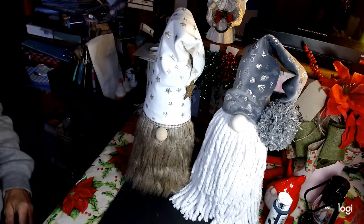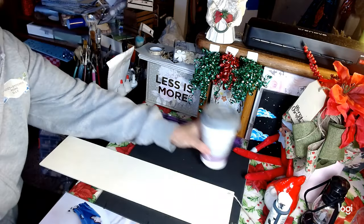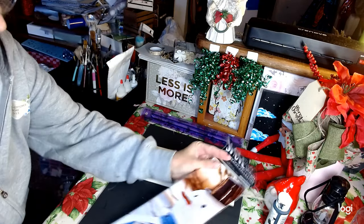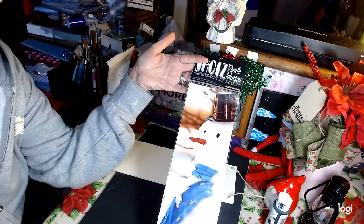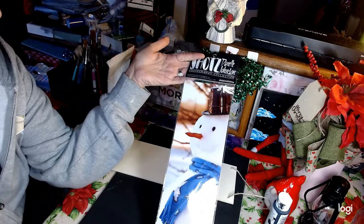I think these guys just turned out adorable and I will probably charge about $15 a piece for them considering what they are in a retail store. And on to DIY number two! For our second DIY today, what we're going to do is have an actual photograph of a snowman. This is an actual photograph taken by Danielle Johnson.